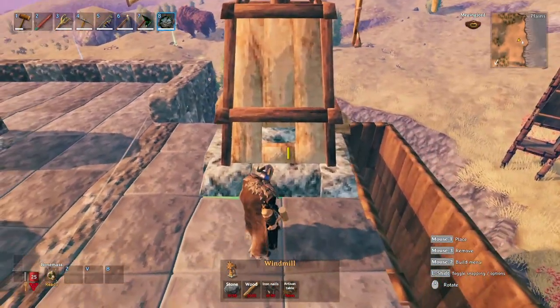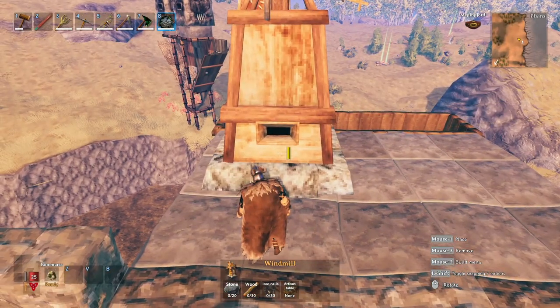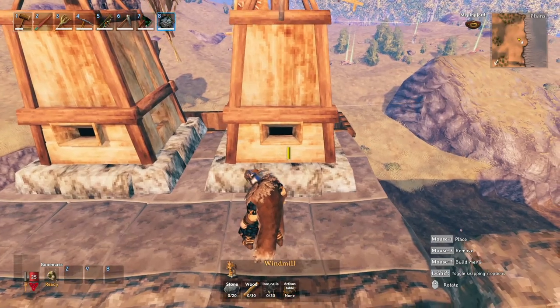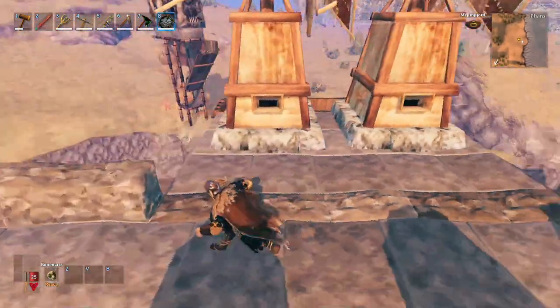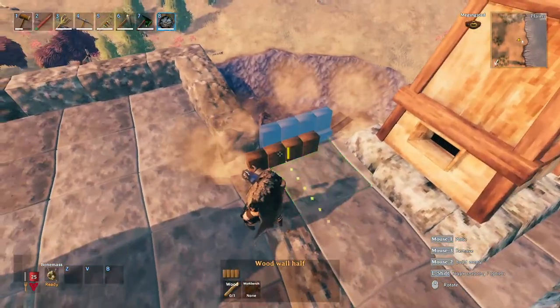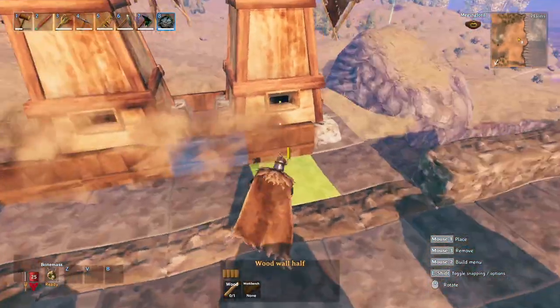Then we're just going to place our two windmills, making sure the spout is hovering over the top of the chute and not hiding over the top of the stone where it might get caught or hitched up. Then, just for looks and also as a kind of safety rail, place some wooden half walls to enclose the area in.